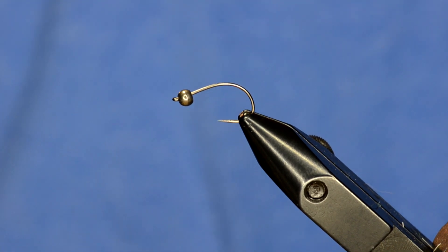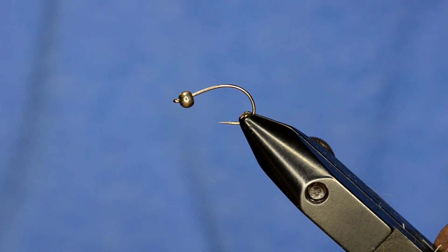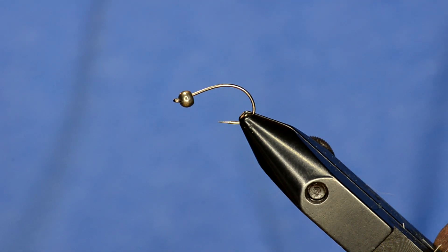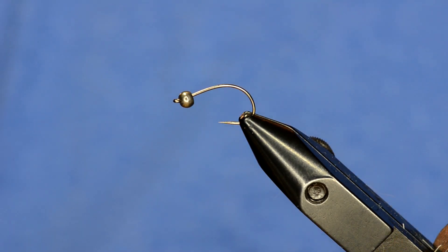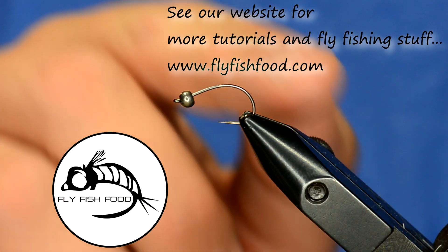We're going to tie a Stillwater Scud pattern that we fished just recently and it was really successful. We were fishing a lake that was just filled with scuds and most of our other scud patterns would just get overlooked. But there was something about this one that really worked well.